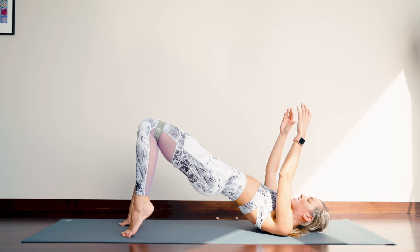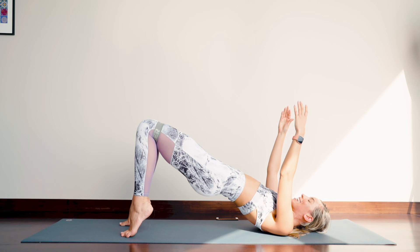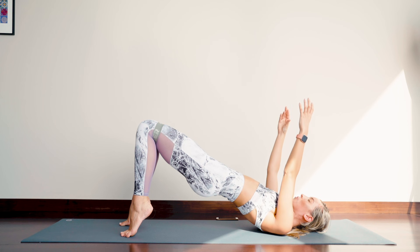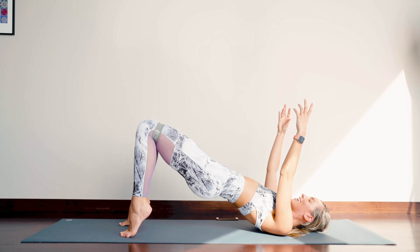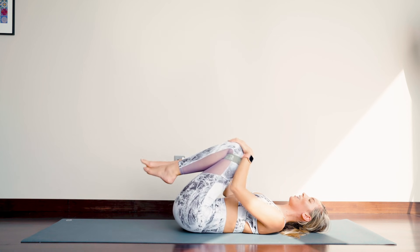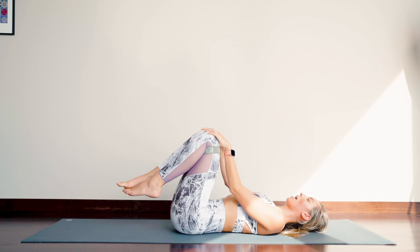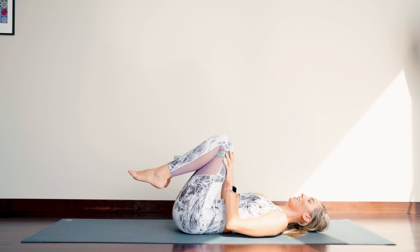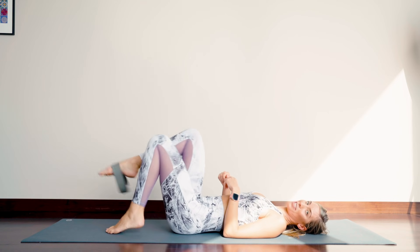Toes in, heels up. Hold for 10 seconds — squeeze that butt at 100% of its maximum. Knees wider. You should feel the shake. Six, four, three. Knees wider, and one. Oh my gosh. What a booty burn in under 10 minutes! So that is how to sculpt your under butt in a really, really small amount of time.